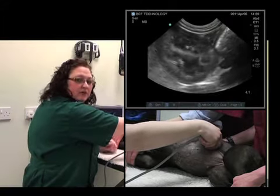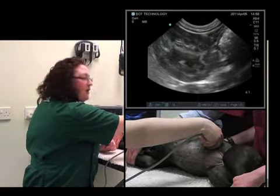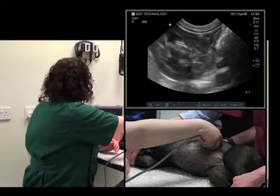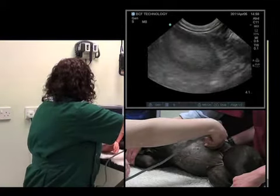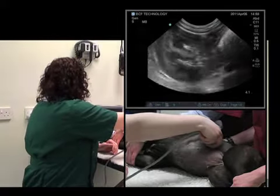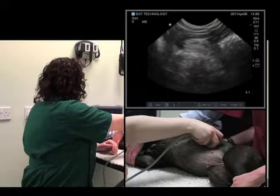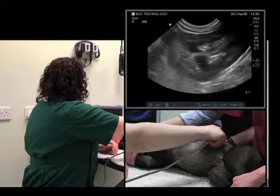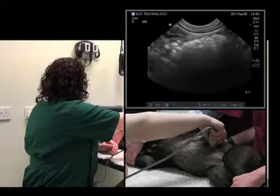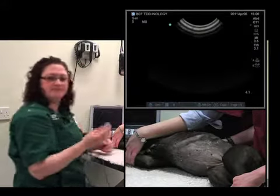It's important to always keep it in the center of your screen. And then we can fan caudally and cranially to see the entirety of the kidney. Now we've seen the entirety of the kidney. We'll do it at a three millimeter cut.